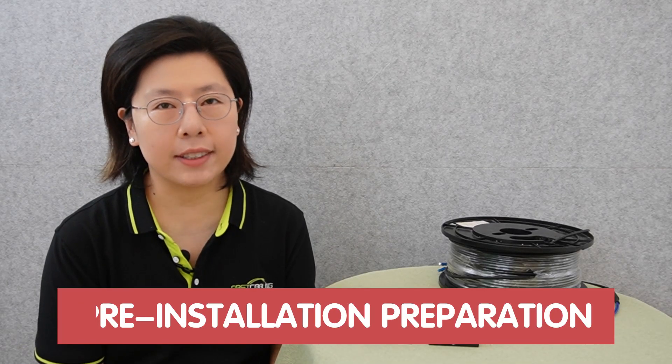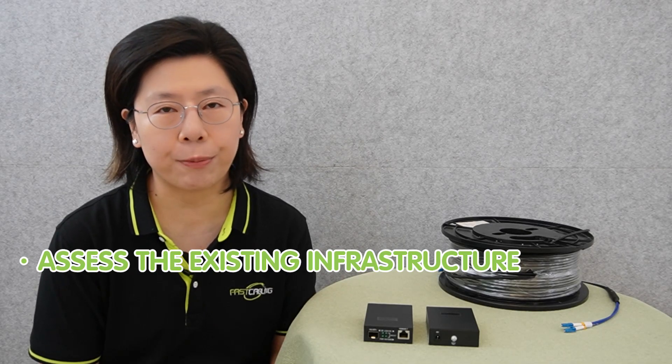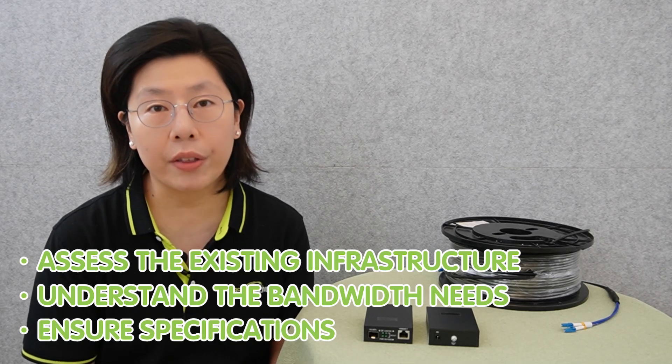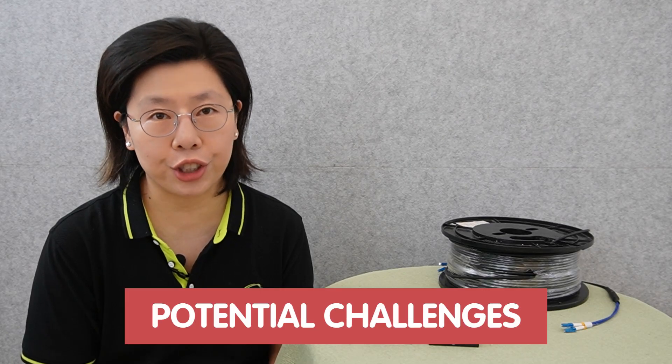Employing top-notch equipment not only ensures the efficiency of the current setup, but also lays the foundation for scalability and adaptability to emerging technologies. Pre-installation preparation in a fiber optic project is a critical phase. It is essential to thoroughly check network compatibility and requirements, assessing the existing infrastructure, understanding bandwidth needs, and ensuring the chosen fiber optic solution aligns with the network's specifications. Conducting a comprehensive site survey to identify potential challenges and optimize the fiber optic layout is also crucial.